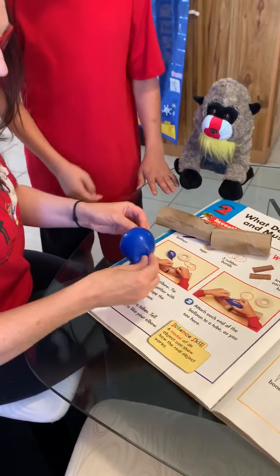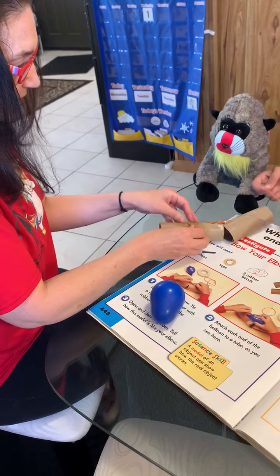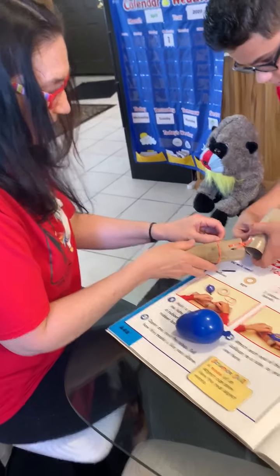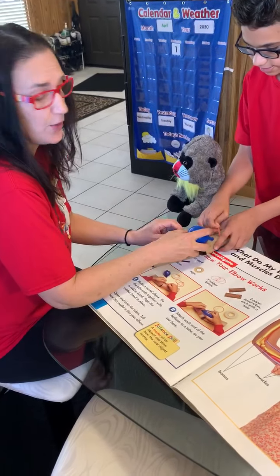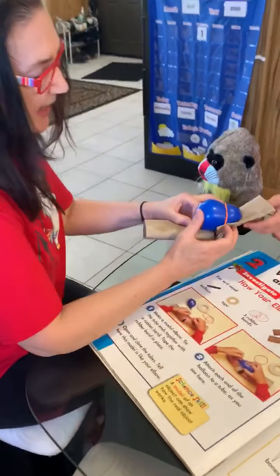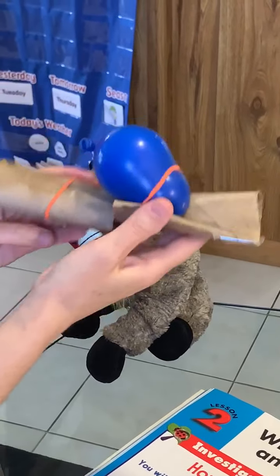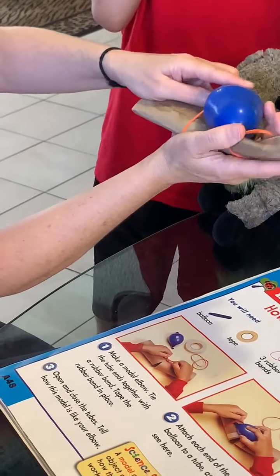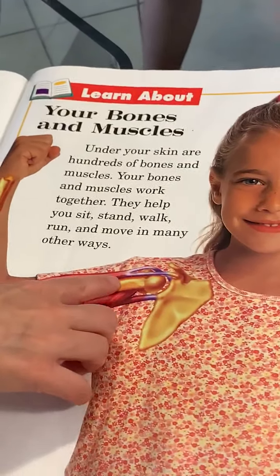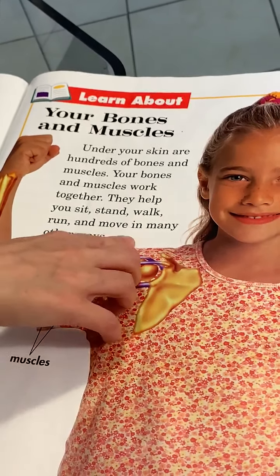However it is, we're going to make it work. So we need an elastic band to go over here. We have our elbow and it's squished down — that's how an elbow works. Look, it's the muscle! Under your skin are hundreds of bones and muscles — that's what the balloon represented, a muscle. Your bones and muscles work together; they help you sit, stand, walk, run, and move in many other ways.